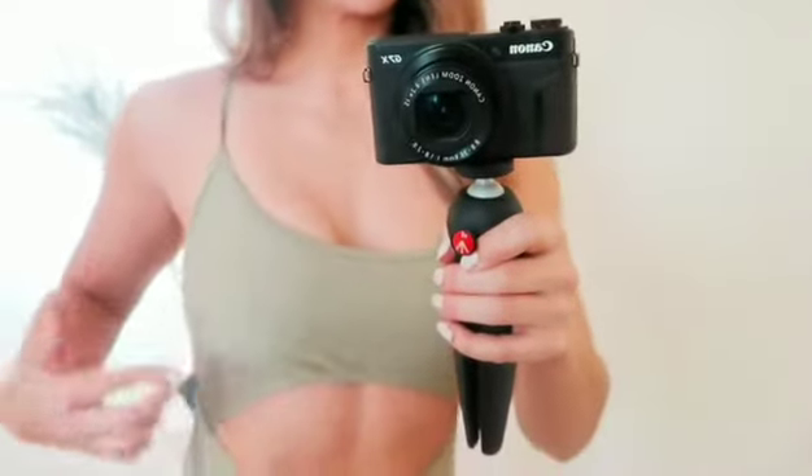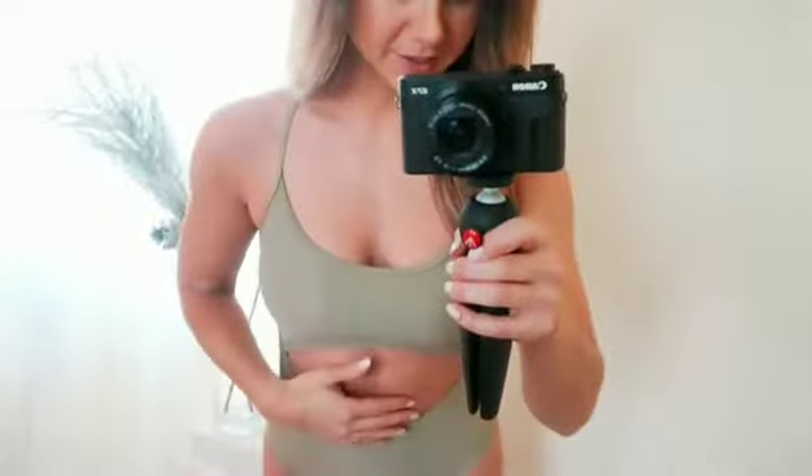This is the cutout swimsuit in washed khaki, and it is really nice — very, very nice. It has padding, and up close you can see the Gymshark branding all around very faintly. Very thin straps, really sexy overall, and it has decent support for your girls — gotta give them that.